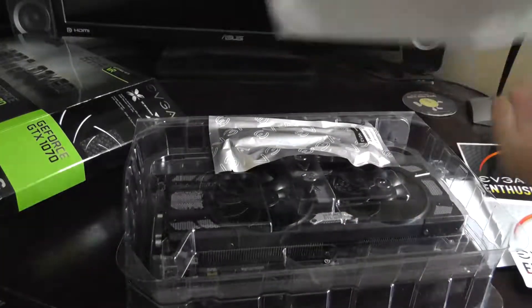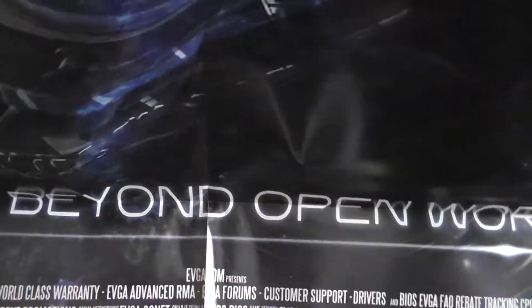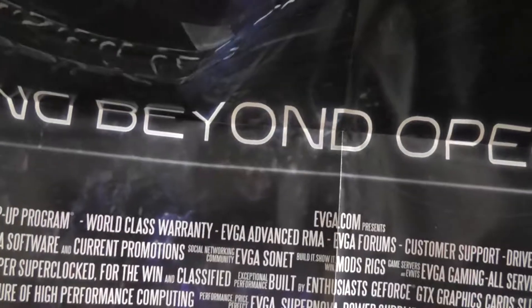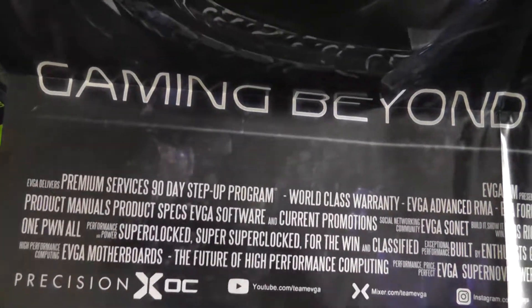There's also a poster — "Gaming Beyond Open World" — set up like a movie poster, with all the credits at the bottom listing EVGA's premium services, 90-day program, and other details. That's kind of neat.